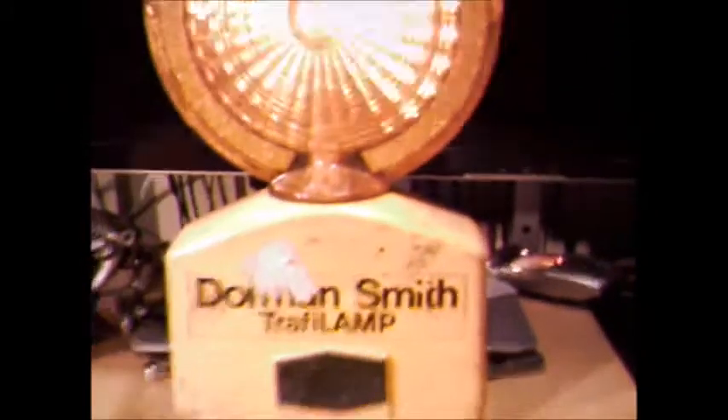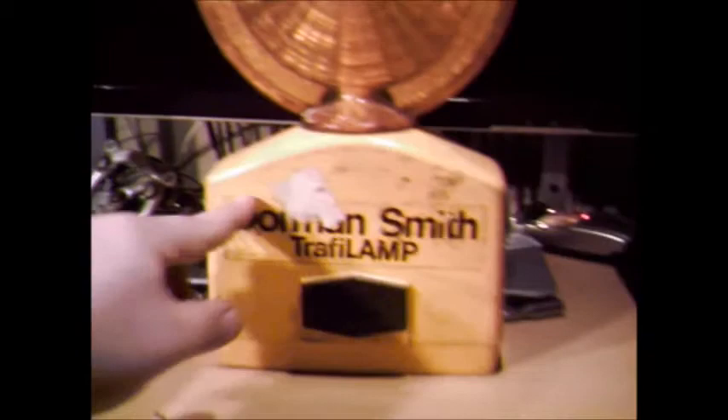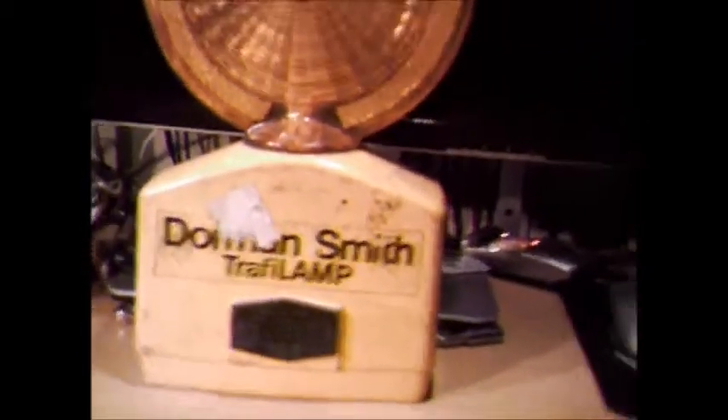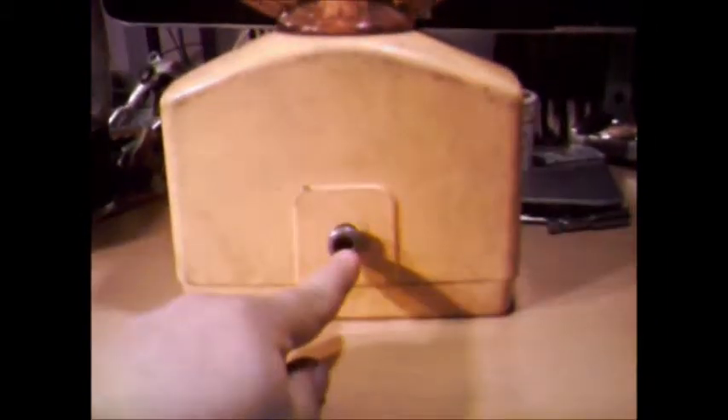These were made under licence from R.E. Dietz Co., USA. So if they look like a Dietz lamp, that's probably because they basically are — just badged with the Dorman Smith Traffy Lamp name.